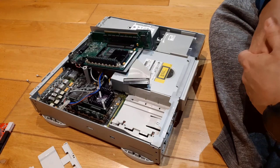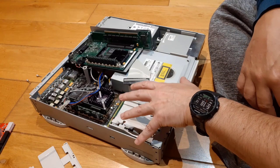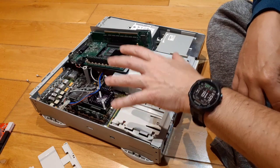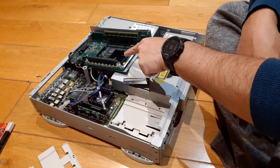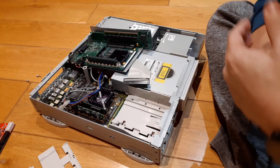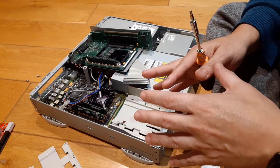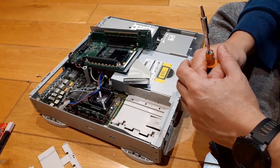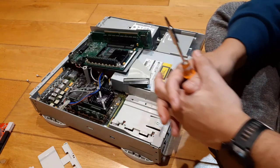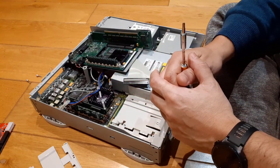Hello my friends, this is the Retro Guy. Today I'm going to talk a little bit about this machine here. This is my 6100 Power Mac with the DOS compatible card. I'm going to work a little bit on that, show you what it is, show you the components of it and how it fits into the machine. Then I'm going to put everything back together and we are going to do a little test drive on it.